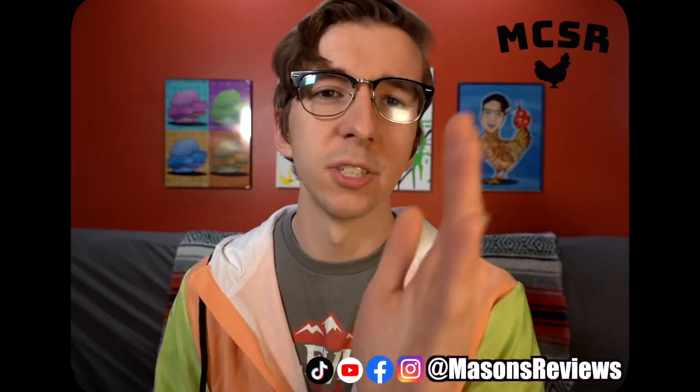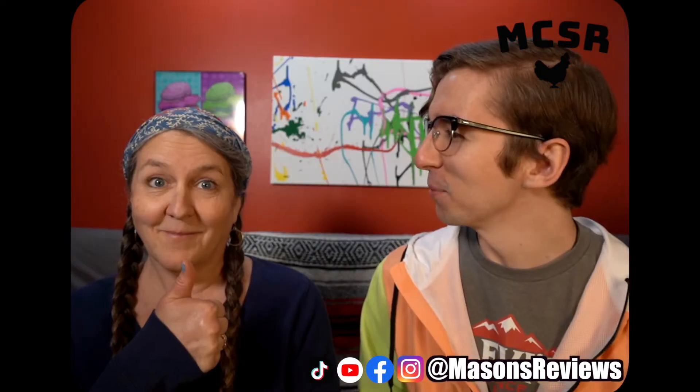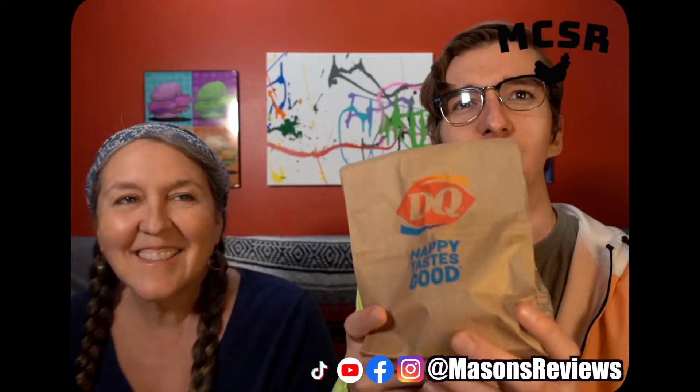Here's my special guest for the Mother's Day episode. Hi mom. Hi. Alright, this is my mom everyone. So we have her here to help me test this sandwich.